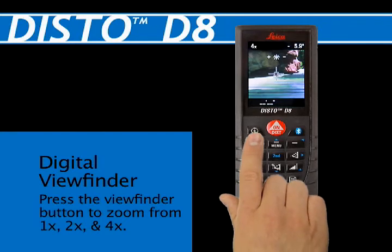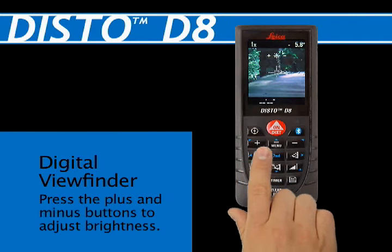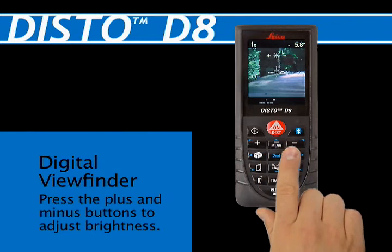Use the crosshairs in the viewfinder to align the Disto with the point to be measured. Use the plus button (second button down on the left) and the minus button (second button down on the right) to adjust brightness.